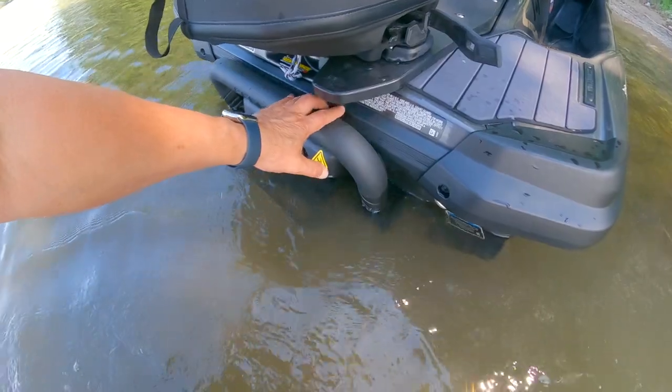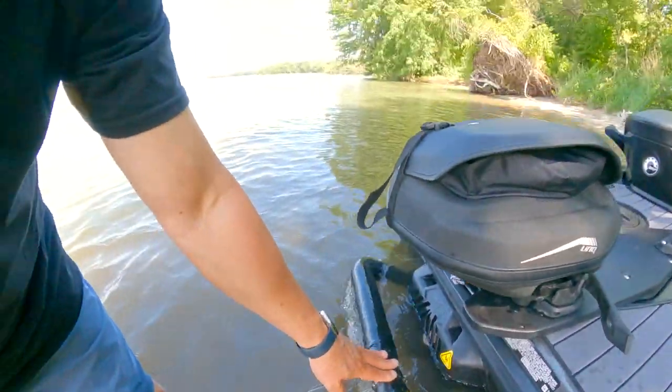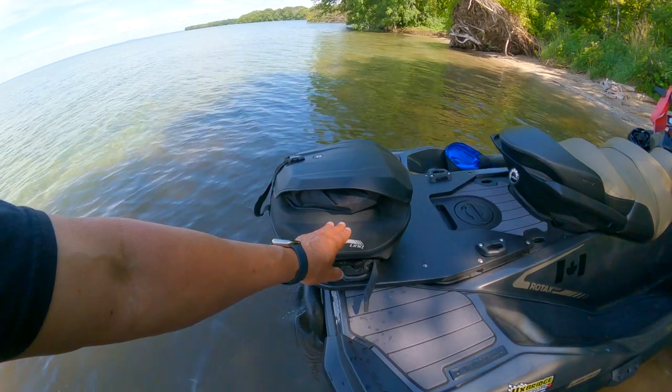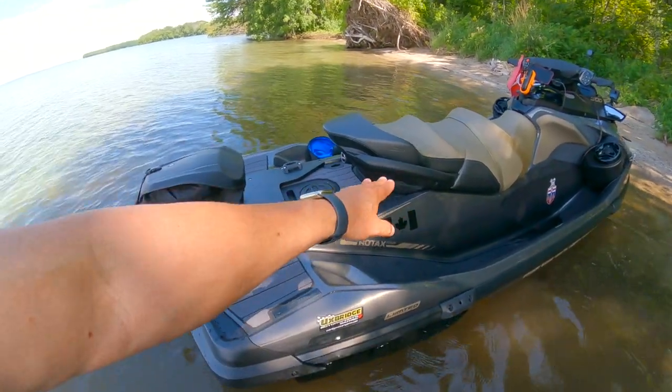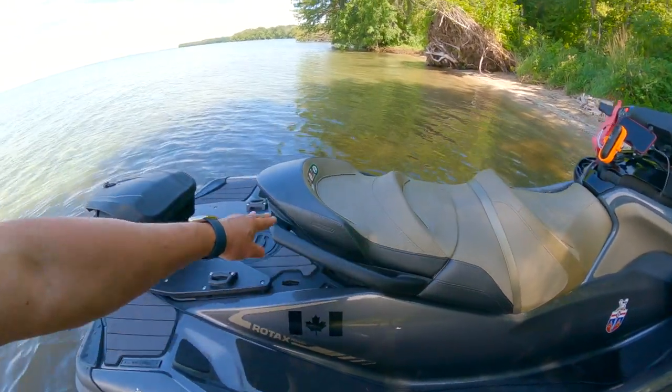On the very back of the Sea-Doo there's a boarding ladder that just pops down into the water. You can get your knee on that, get your hand up on there, and pull yourself up out of the water. When you're an older guy like me who weighs a little more than you should, it takes a little effort — not as easy as being 25 or 30 years old. If you have the back seat off, you've got a really big platform on the back for swimming and relaxing. You can actually take the back seat off, lay up against the front seat with your legs hanging over the water.